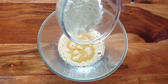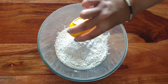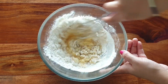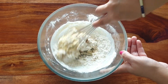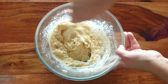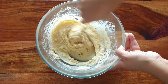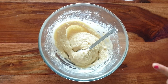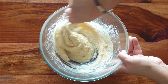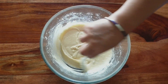Now mix it well — add the flour and the baking powder. We will mix them properly. I have prepared the mixture well.